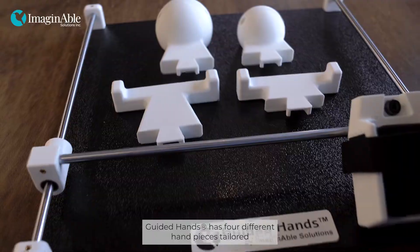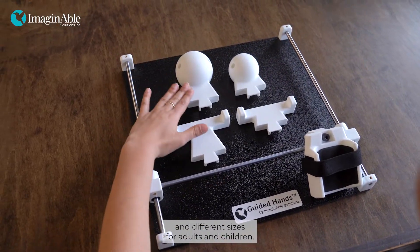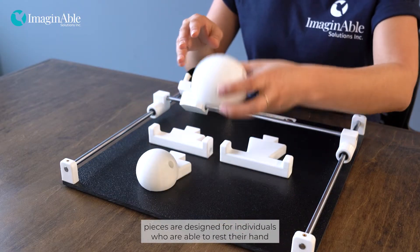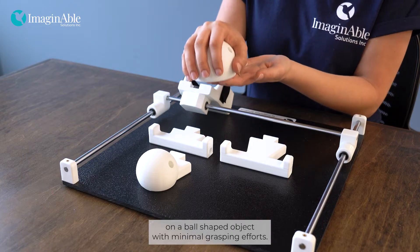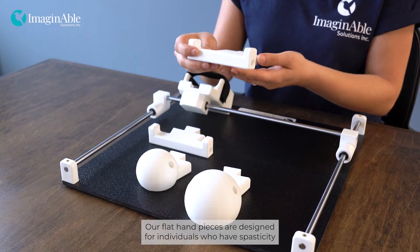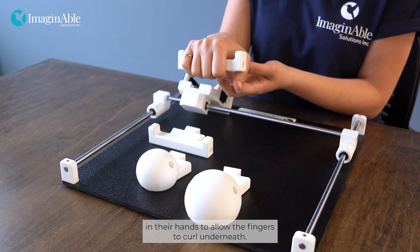Guided Hands has four different hand pieces tailored to different levels of hand impairment in different sizes for adults and children. Our spherical hand pieces are designed for individuals who are able to rest their hand on a ball-shaped object with minimal grasping efforts. Our flat hand pieces are designed for individuals who have spasticity in their hands to allow the fingers to curl underneath.